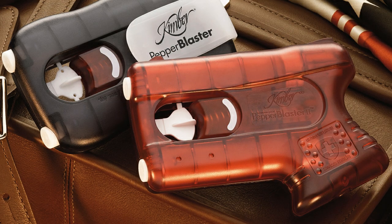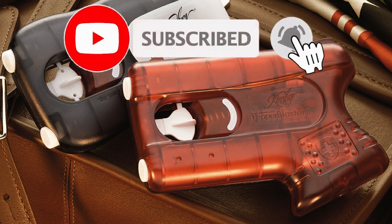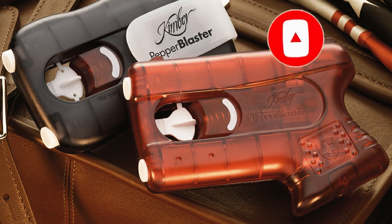Here is such a device found on the internet. As always, I will be glad to hear your opinion on this device in the comments. If you liked the video, support me with a like and subscribe to the channel, and be sure to click on the bell so you don't miss new videos. Take care of yourself and your loved ones. Thank you all. Bye bye.